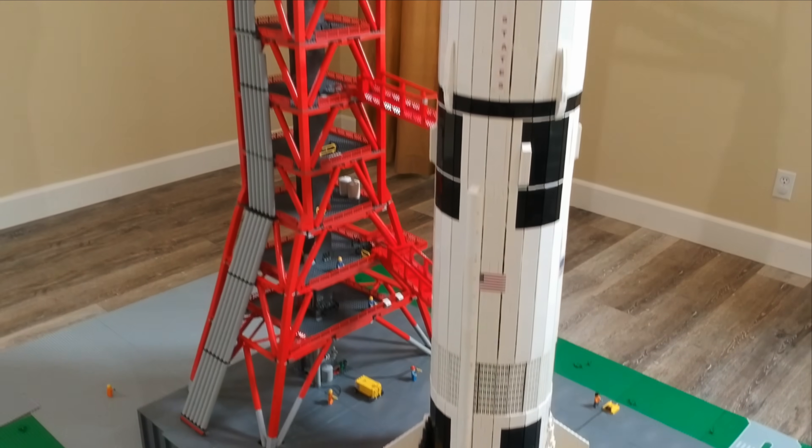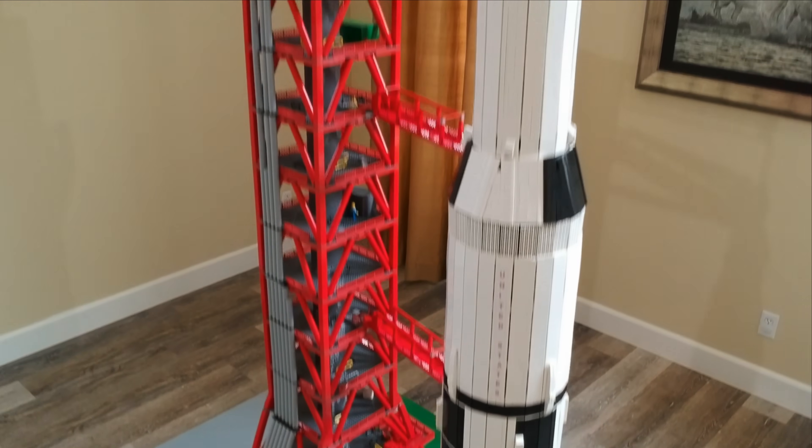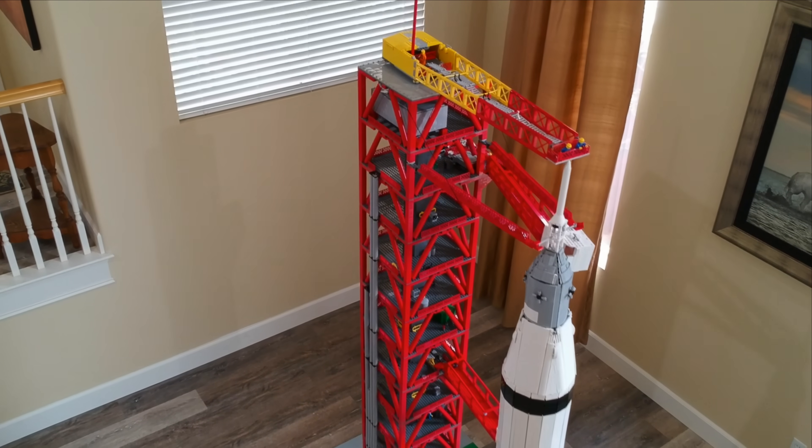Measuring over 10 feet tall and using an estimated 30,000 pieces, this is my custom LEGO Saturn V Moon Rocket.